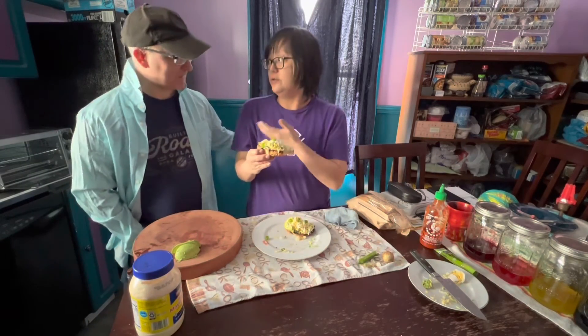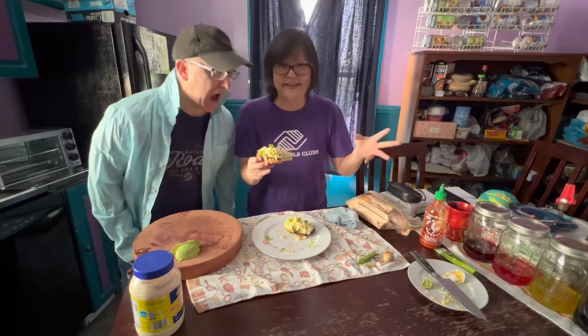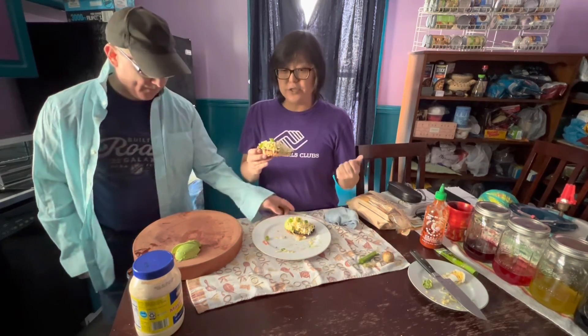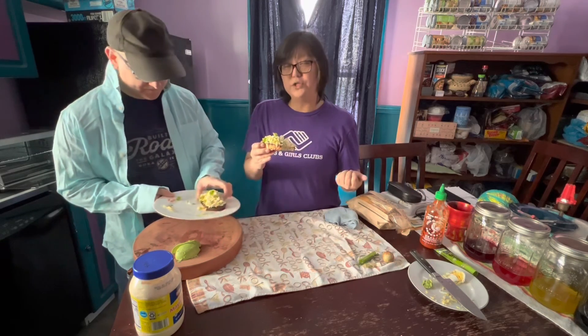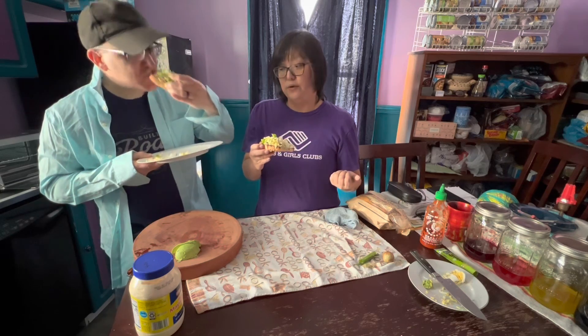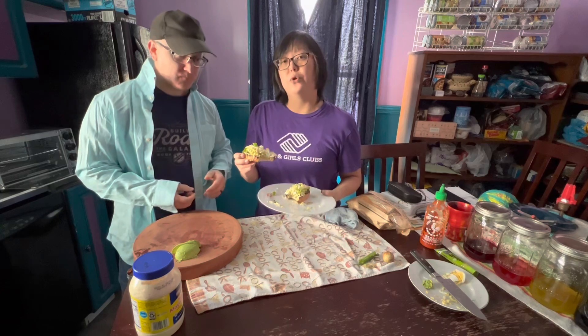Thank you, folks, for joining us for this little food demonstration. Next time we'll have something even better. Cultural cooking classes — video sessions, virtual sessions — will start in May on Friday evenings. Look out for those, and we're going to be doing all sorts of cultural cooking from around the world.